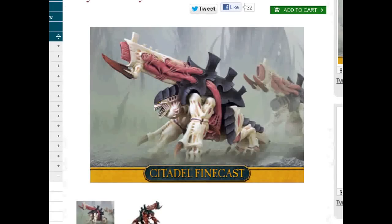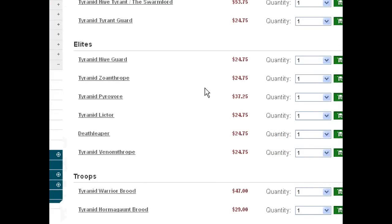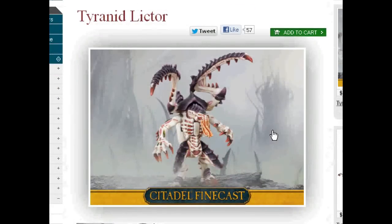The Lictor can't really charge the turn that it appears. However, if the Death Leaper appeals to you — don't take a Lictor, take the Death Leaper. The Death Leaper has the ability to reduce an enemy character's Leadership by D3 before the beginning of the game. That is just a huge psychological effect. I really love that.